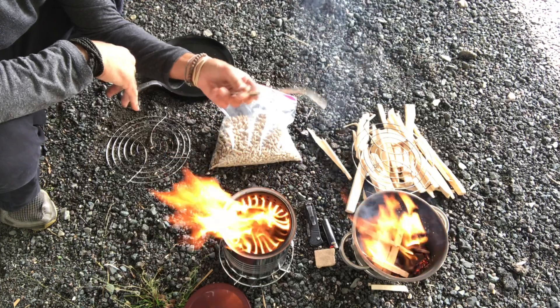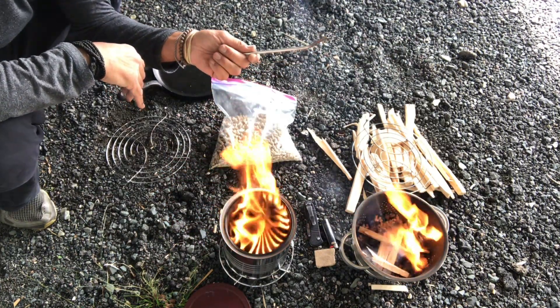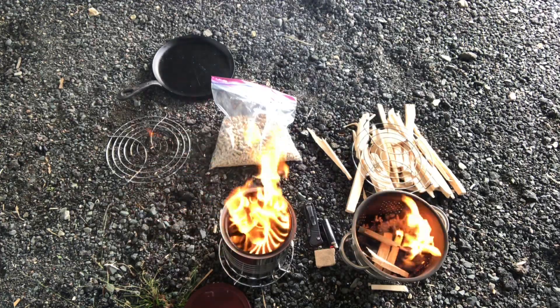I'm very impressed with this stove's performance. Enjoy your time out there, play safe, and we'll talk soon. Love you guys, bye for now.